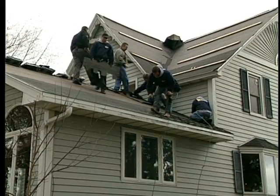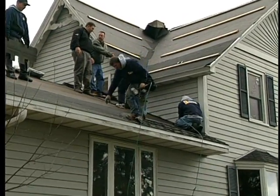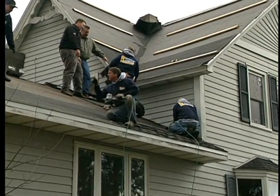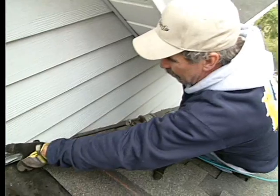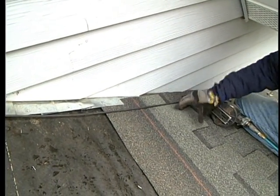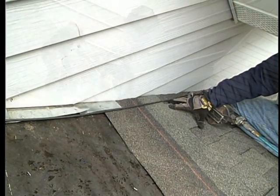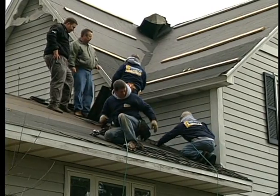Up close at the original leak location, Andy explains the step flashing issue. The old step flashing was just down underneath the shingles — it didn't go over the top of each row of shingles the way the new installation does. Any time water got underneath, it was able to go right back to the house and leak in, which is ultimately what led the homeowners to contact them.